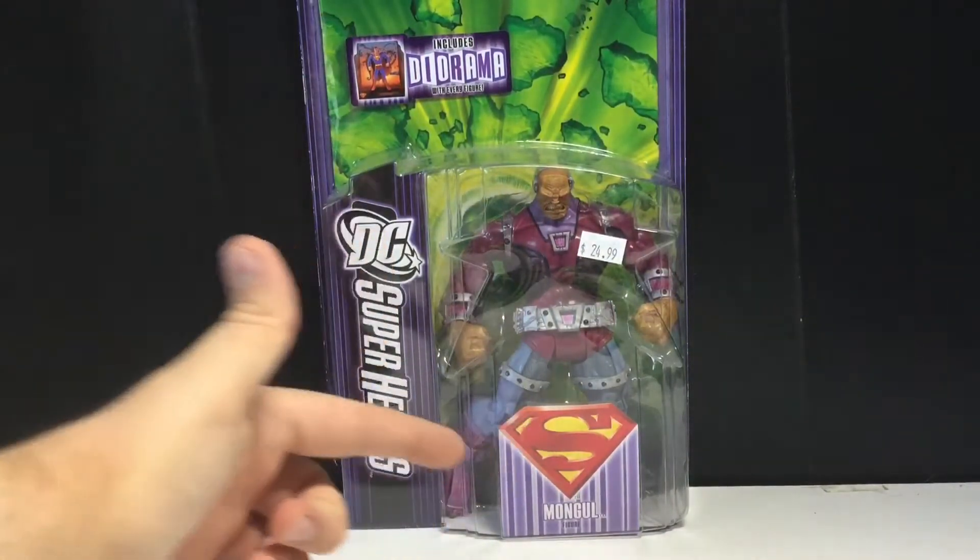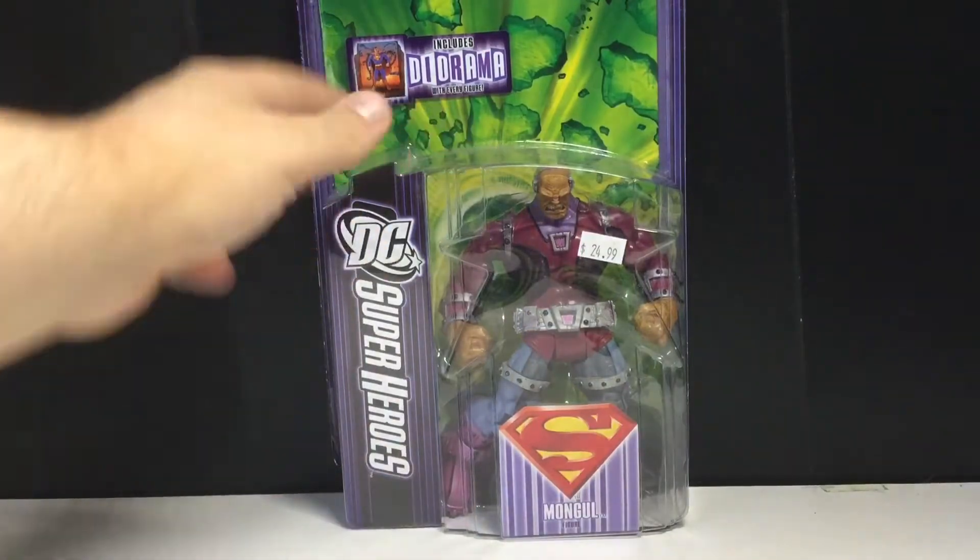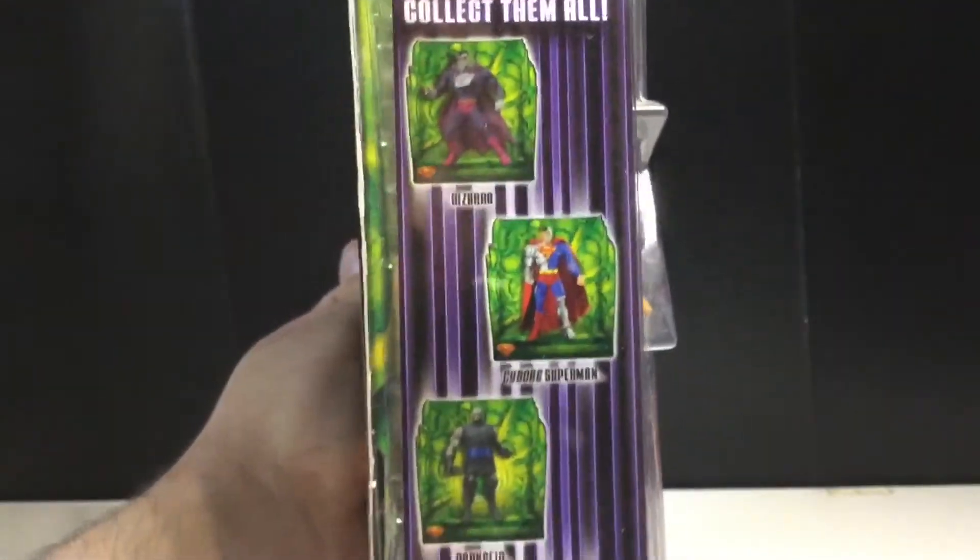On the side you can see DC Superheroes with the old DC logo, and then you can see Superman and Mongol along with the diorama it comes with. On the other side you can see Bizarro, Cyborg, Superman, Darkseid, and Mongol.